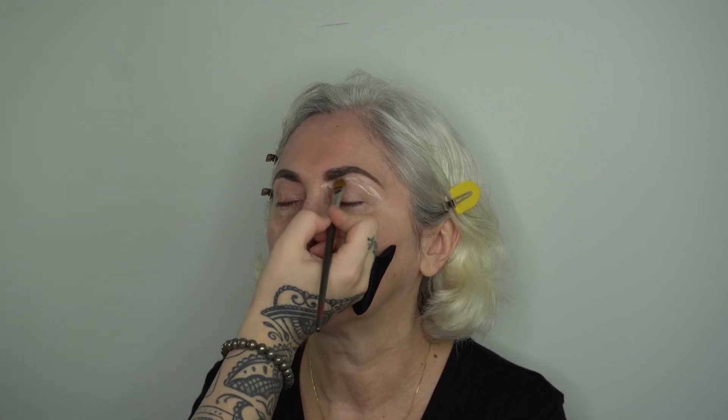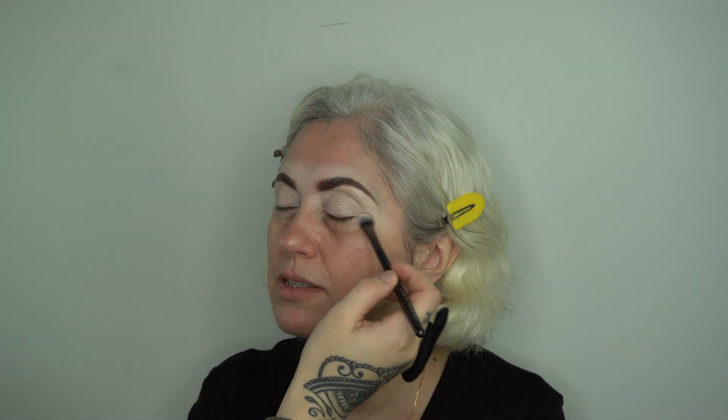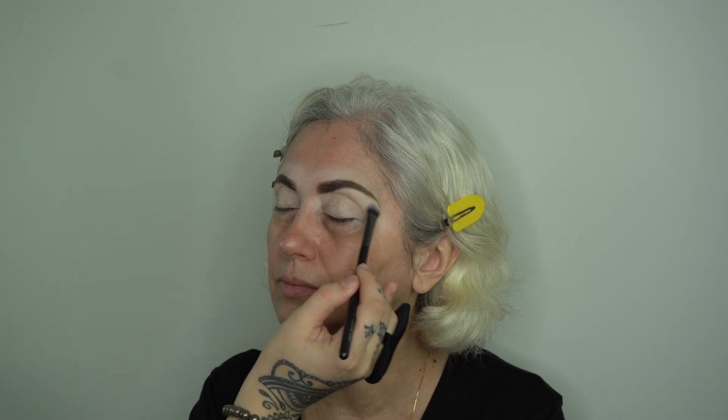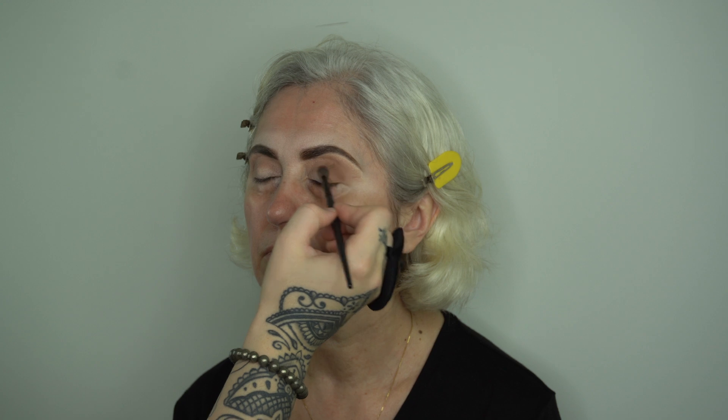I used a medium sized flat brush with the lightest shade in my Temptu concealer wheel and just went in and started carving out mom's brows, throwing some extra color on her lids to create a nice base, and patting it all down so it's even. Next up I take a medium sized fluffy brush and went in with a chocolate brown — pretty sure it's from the Anastasia Beverly Hills Modern Renaissance palette — and I just started carving out her eyes and fluffing everything up. Take your time with this part because every shade counts.